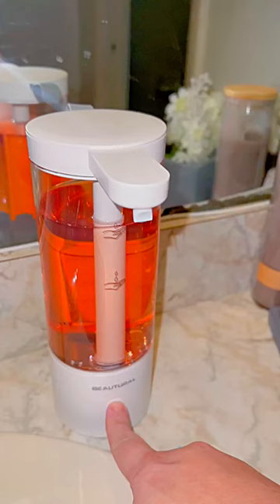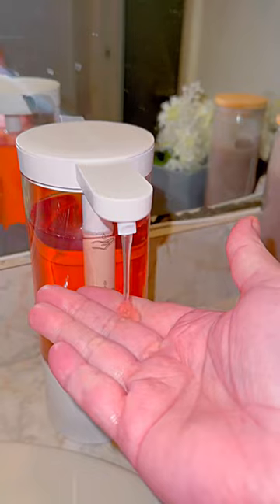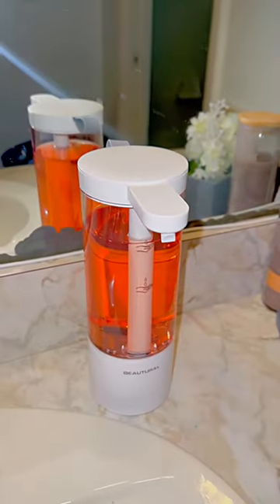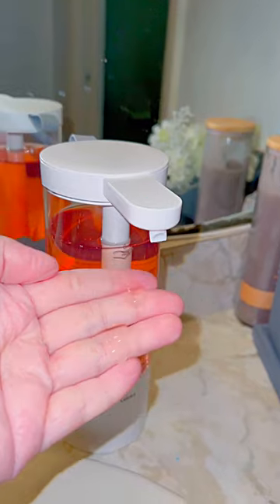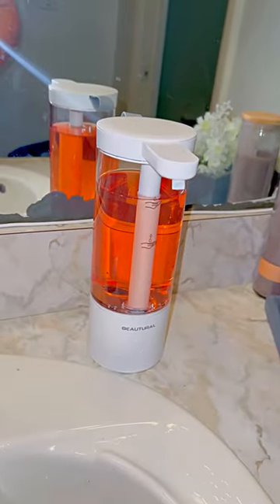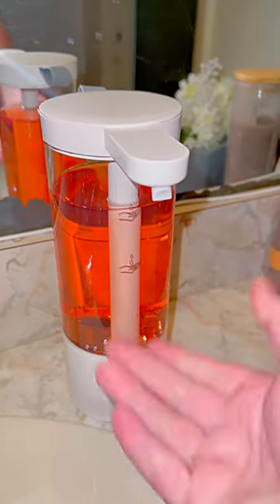Once you fill it up to your desired level, just put the top back on, press the power button for two seconds, the light will flash green, and it can start dispensing. There's no drip, no mess, and on one charge this thing is good to go for 7,000 uses. If you want to turn it off, hold the button down for two seconds — the red light will come on and it'll shut off, so there won't be any more dispensing when you stick your hand underneath it.